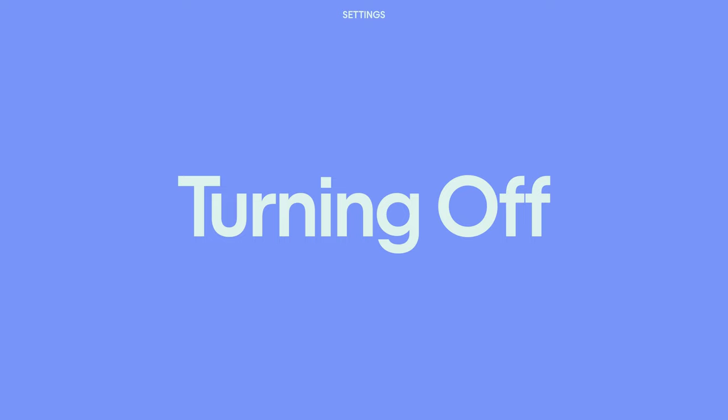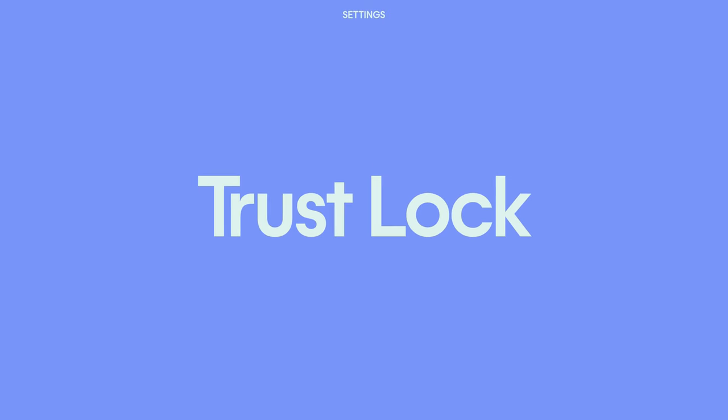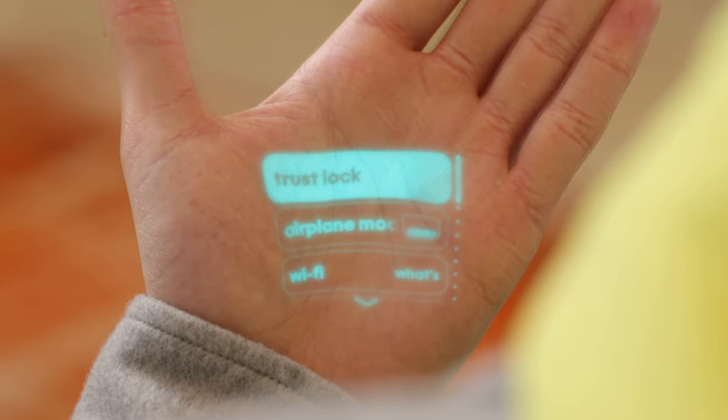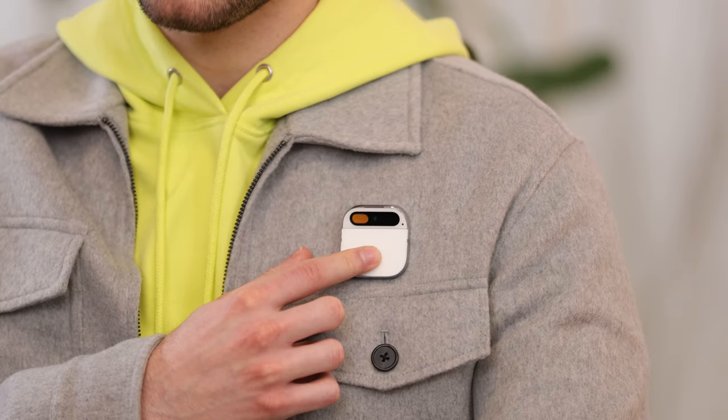If you ever need to turn off your AI PIN, just tell it to shut down or turn off. When you'd like to turn it back on, simply slide your booster up to detach it and reattach the booster. Trust Lock disables the camera, 3D sensor, and microphone when the lock is turned on — it's meant for moments when you want to be sure you won't accidentally turn them on. Turn Trust Lock on in settings. When it's on, you won't be able to take a photo, ask a question, or use the laser ink display. To turn Trust Lock off, press and hold the touchpad, and photo capture, laser ink, and the microphone are available again.